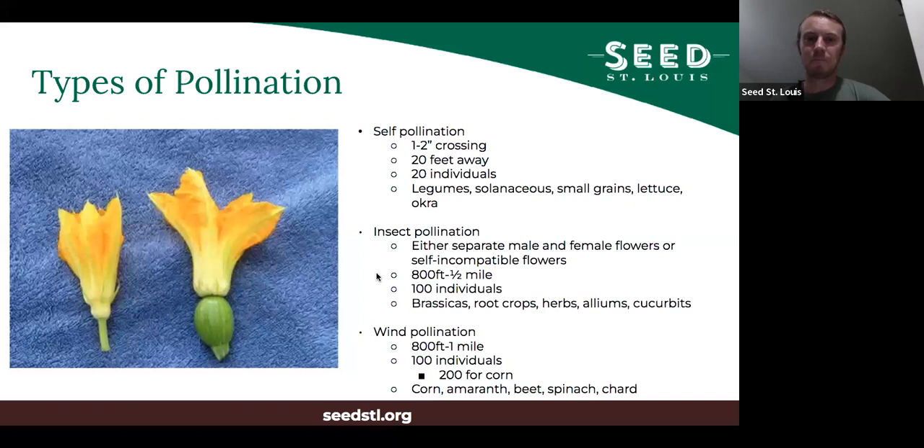For insect pollination, if you want to make sure there's no cross-pollination between varieties, the varieties that can cross-pollinate should be at least 800 feet to a half mile apart. You usually want at least 100 individuals because they tend to have more genetic diversity. Things that are insect pollinated include the brassicas — cabbage, collards, kale, Brussels sprouts, broccoli — pretty much all of your root crops like carrots, radishes, turnips — most of your herbs, alliums (the onion family), and cucurbits like squash, melons, and cucumbers.